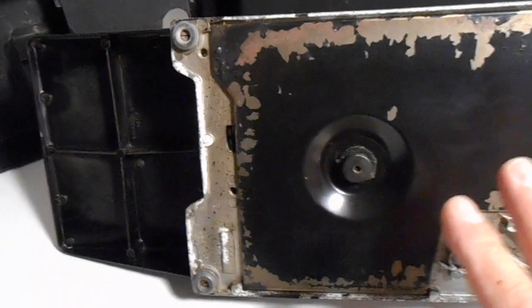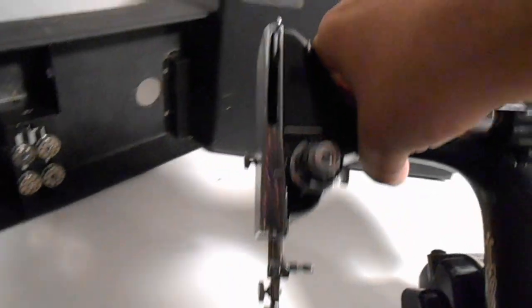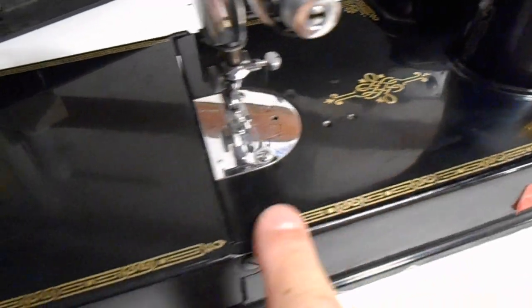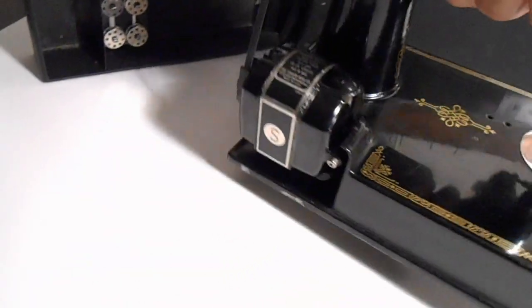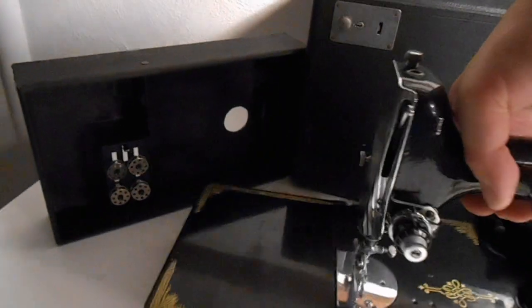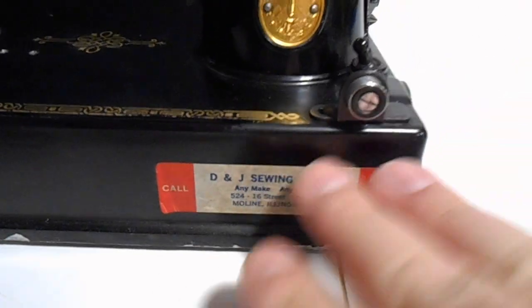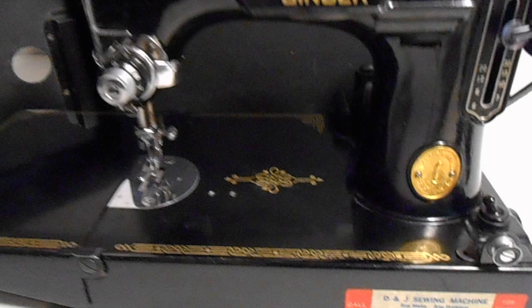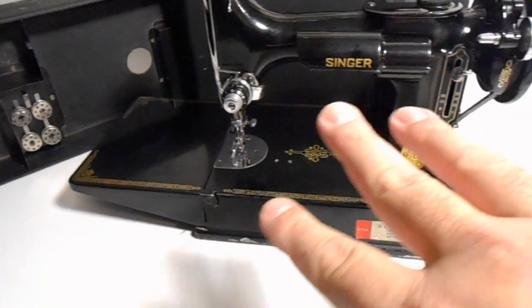We are not going to mess with this machine — we're just going to leave it as is. I love the gold trim on this, the beautiful paintwork — Singer Manufacturing Company. This thing is just amazing for 1948. There's an original sticker here — someone must have serviced it, and we're going to leave that on. We are not going to mess with this machine. This will go to one lucky owner. These machines are highly desirable, even more desirable in this gorgeous condition.